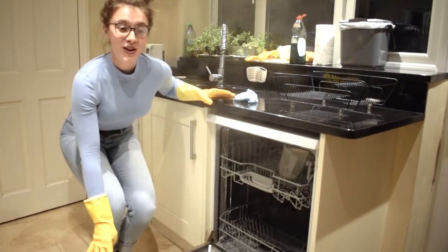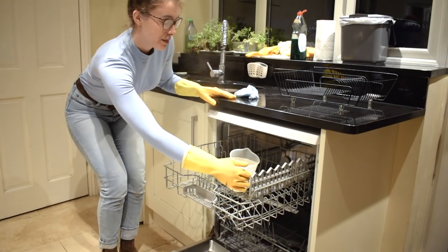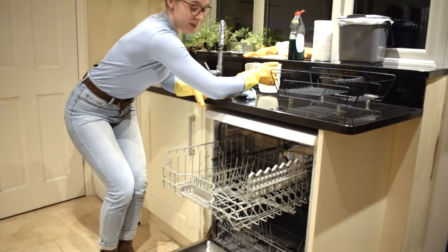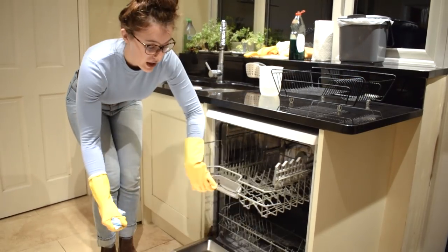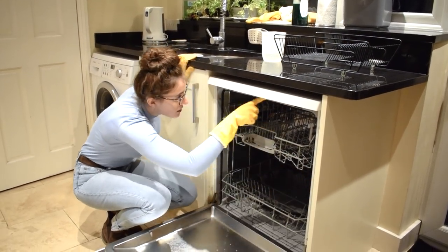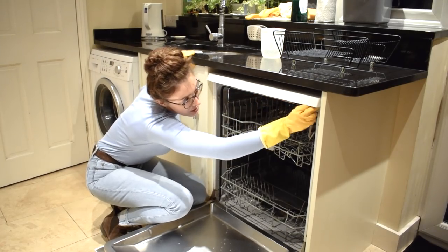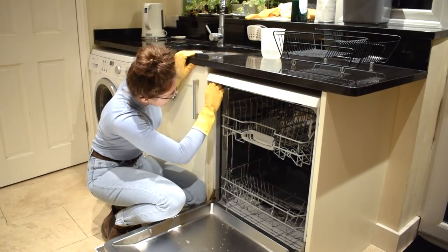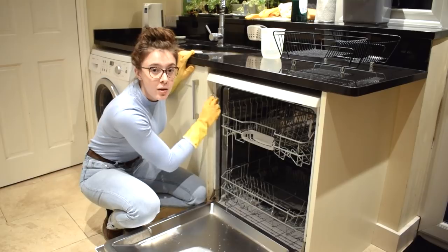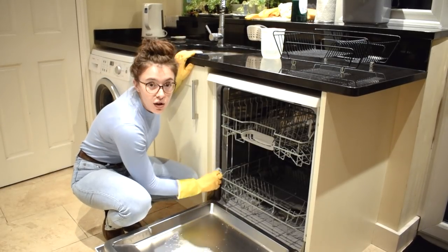And there we have it — a sparkling clean dishwasher. First thing to do is remove the jug which will now be full of water, put that to one side and pour it down the sink. Finally on your list of jobs is to wipe down the seal that's all around the edge of the dishwasher. This will also be quite grimy but hopefully the dishwasher cycle will have loosened up some of the dirt with the heat, so it should now be relatively easy to clean. Start by wiping it with a clean cloth, then spray on some disinfectant and go around again.